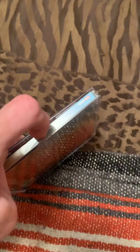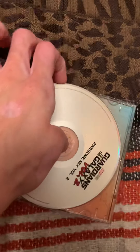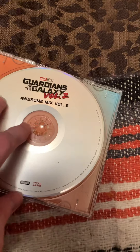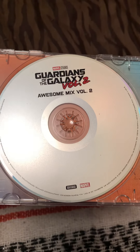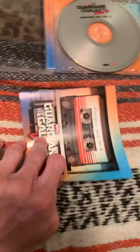It's a pretty good soundtrack. Let me open it — alright, here we go. Got it. There's nothing under it, but here's the disc — Guardians of the Galaxy Vol. 2 Awesome Mix. If you actually take this out, it actually includes a photo of the Guardians of the Galaxy cast.